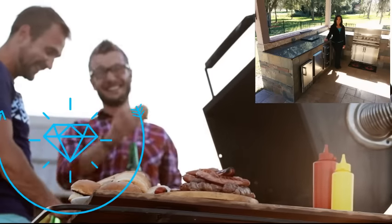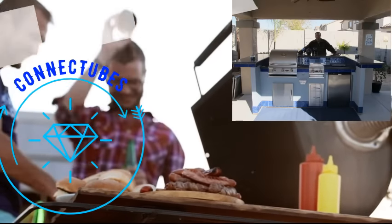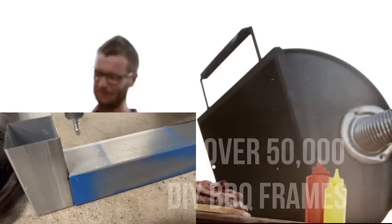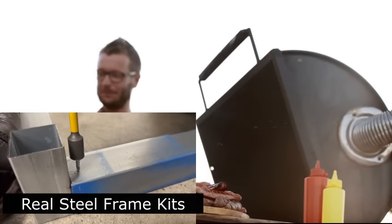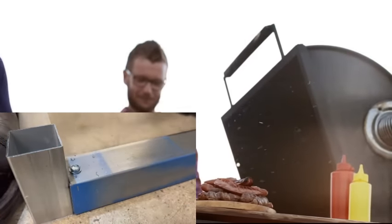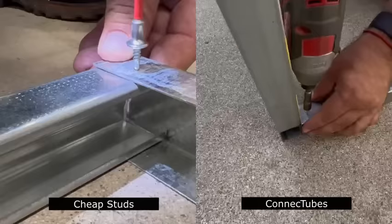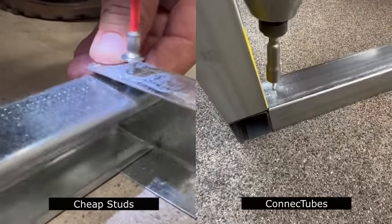We are Connect Tubes. Since 2018 we have helped over 50,000 homeowners and contractors to build amazing outdoor kitchens. We have taken real steel tubes and created a way to screw them together without welding. Our unique patent-pending design makes DIY outdoor kitchens a fun and easy project.